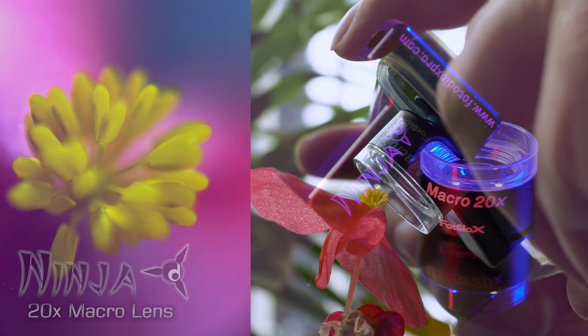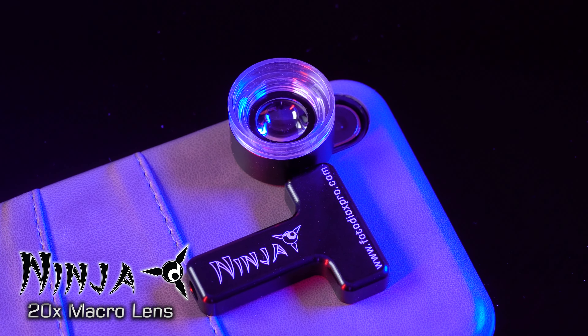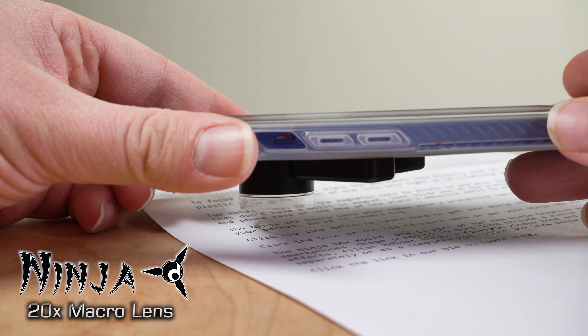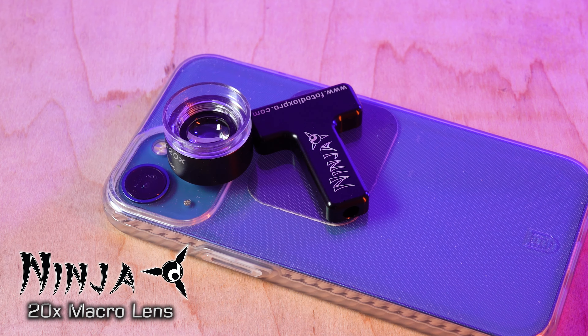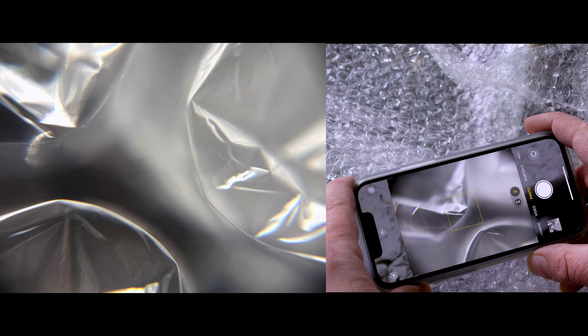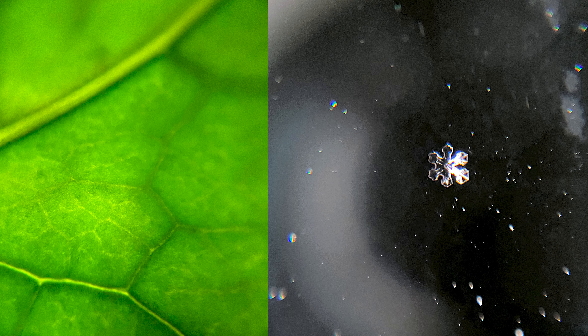Focus super close up with the Ninja 20x macro lens for smartphones from Fotodiox. This loop style macro lens is part of our new Ninja Creative Accessory line for smartphones. It easily attaches to your phone for stunning microscope-like images. Get an up-close look at the details and textures of everyday objects and the natural world.